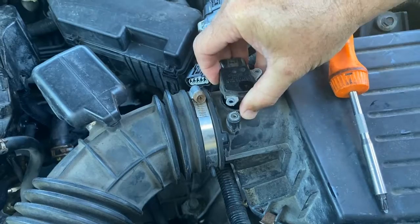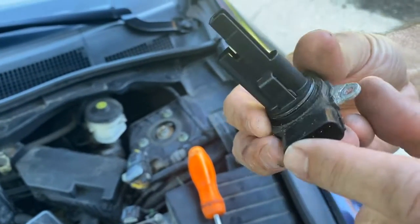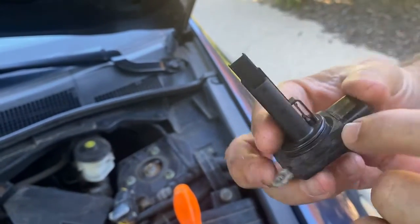Pull that one out and just pull that out. You can tell it's been out a long time, and this actually is filthy. With 200-some thousand miles, it probably has never been cleaned before.